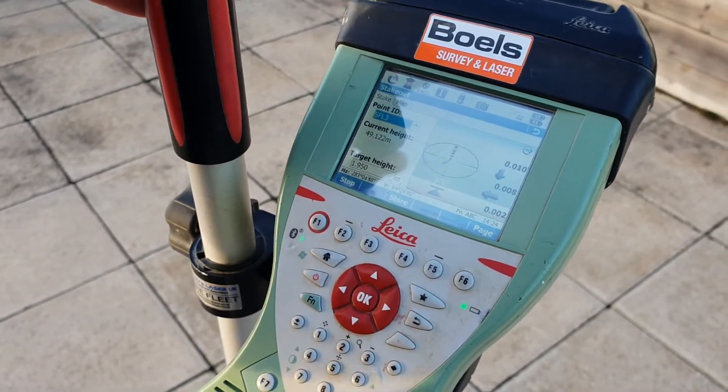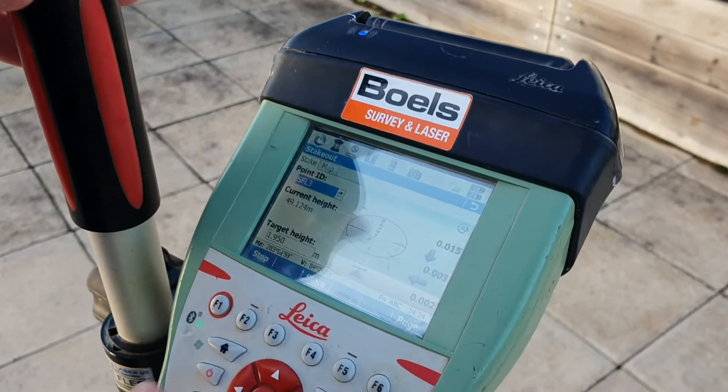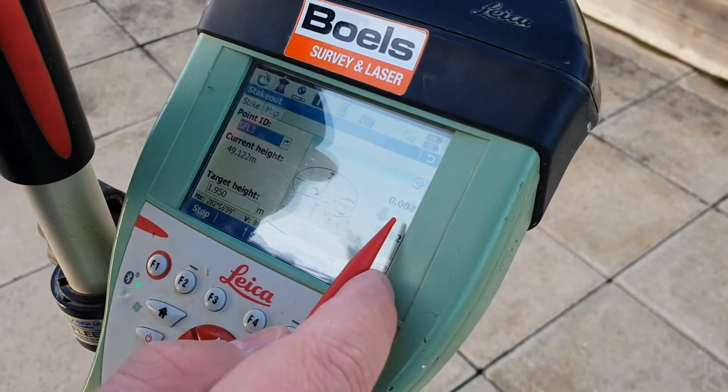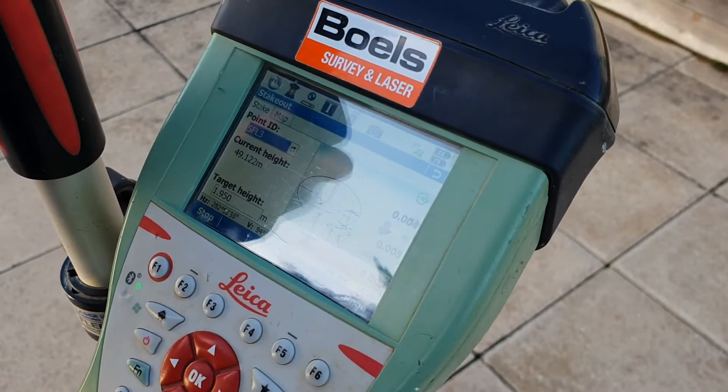You just need to level the pole — it's a bit windy today so it's not easy — but as you can see on the screen I'm within 10 millimeters. That's how you do it using the prism.